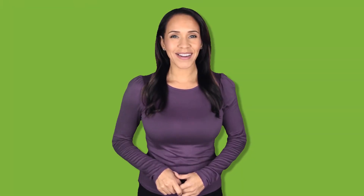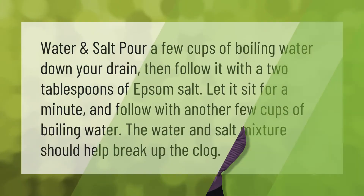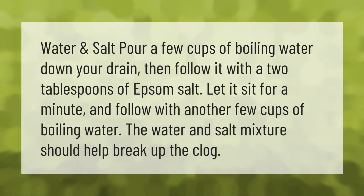Water and salt: pour a few cups of boiling water down your drain, then follow it with two tablespoons of Epsom salt. Let it sit for a minute and follow with another few cups of boiling water. The water and salt mixture should help break up the clog.